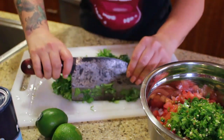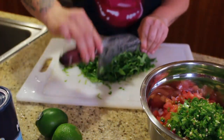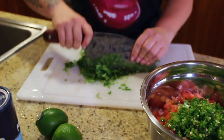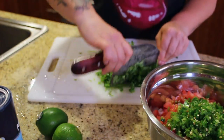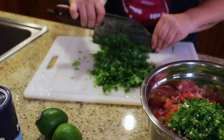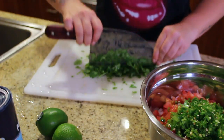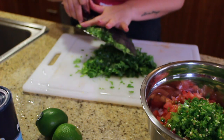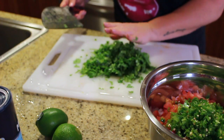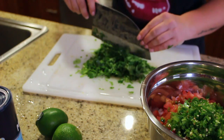You just want to get the cilantro really fine without chopping your finger off, which is probably going to happen eventually with this little knife. Let me tell you guys, the freshness of this salsa and how easy it is to pull off — with the cilantro and all these fresh ingredients, no matter who you bring it to, it's impressive. Really, really impressive — better than anything store-bought or out of a can.